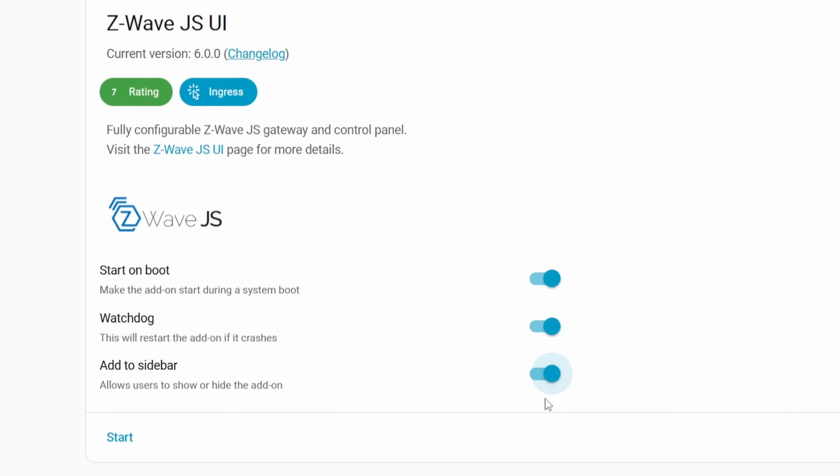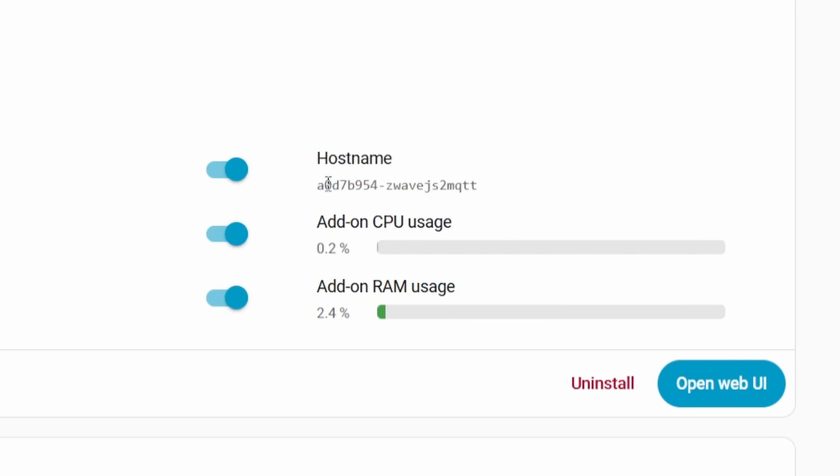Once it's done, you can check all of those auto-start options in the left-hand corner to make life a little easier, and then go ahead and click start. One thing to notice here is that you want to save the hostname value — we don't need it quite yet, but make sure you stash it somewhere because we're going to need it in a few moments.